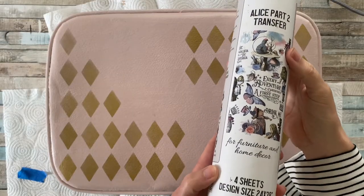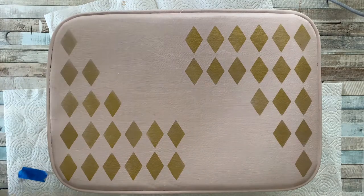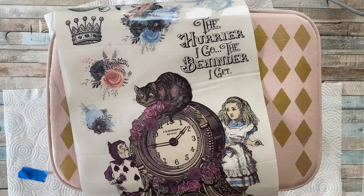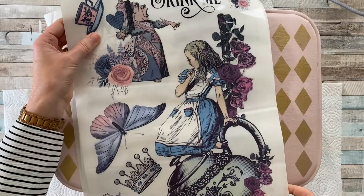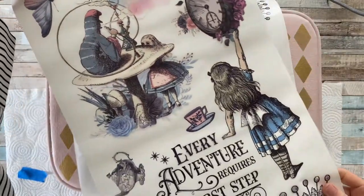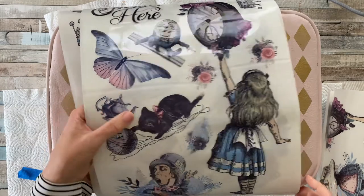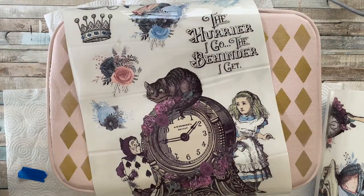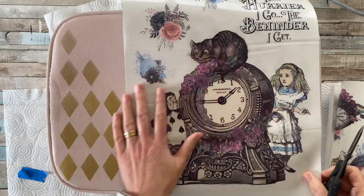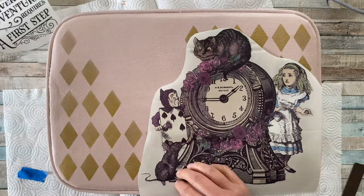This is my favourite bit. I got these amazing transfers from Bells and Whistles — it's Alice in Wonderland Part 2. There is a Part 1 as well, but I think this one was perfect for what I wanted. It comes with four large sheets so there will be plenty left over for different projects. I'm just showing you the different designs — aren't they absolutely gorgeous? I will put the link down below. I like to cut out my transfers when I know which ones I want to use, so I'm going for the one with the clock. I'm cutting around the transfers I'm going to use for the suitcase just to make it easier to handle, then having a bit of a dry run, placing those designs on there and seeing what they look like.